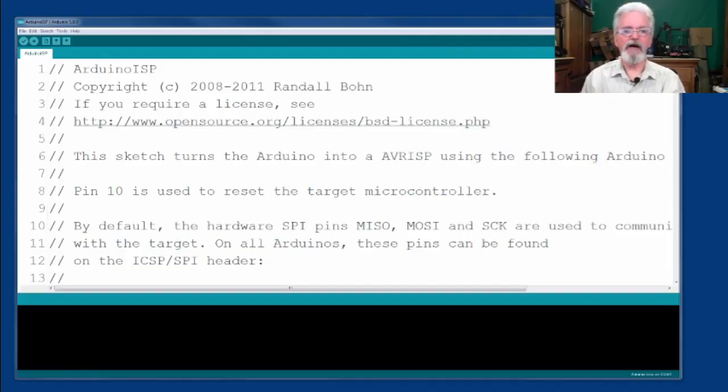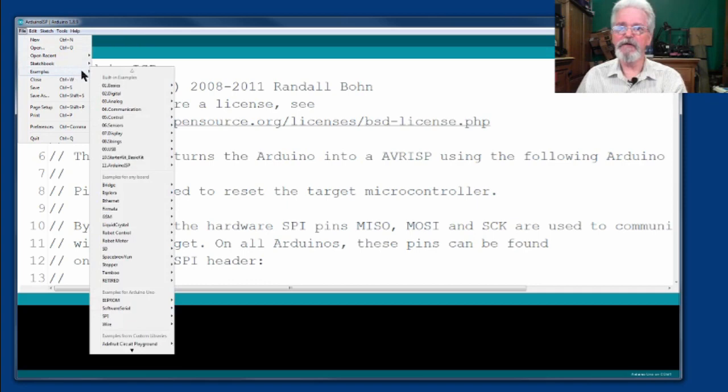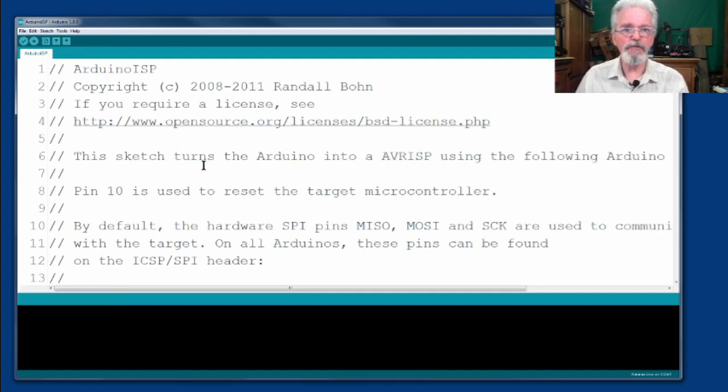Now we have the Arduino IDE up. The last sketch I loaded was the bootloader sketch. I'm going to show you how to get to this sketch. The first thing you need to do is program the Uno to be the bootloader programmer. We're going to go to the File menu, go to the Examples dropdown submenu, then select number 11 which is ArduinoISP, and it's going to fly out another choice called ArduinoISP. That's the sketch — that loads the sketch into the sketchbook.